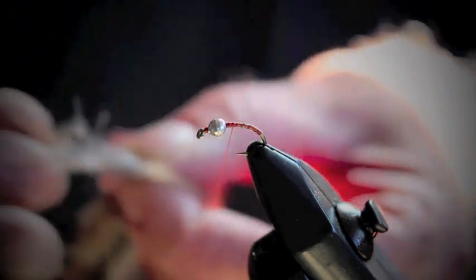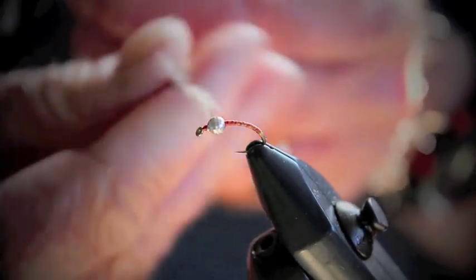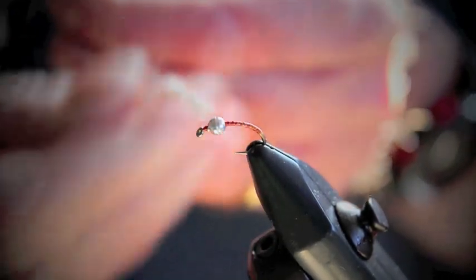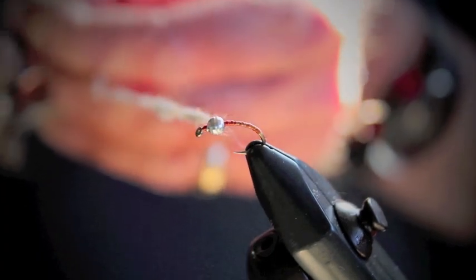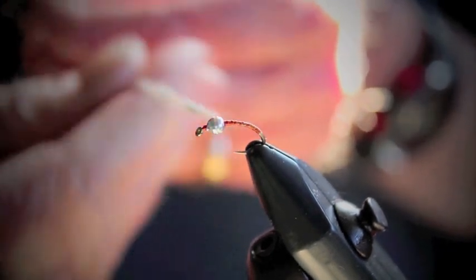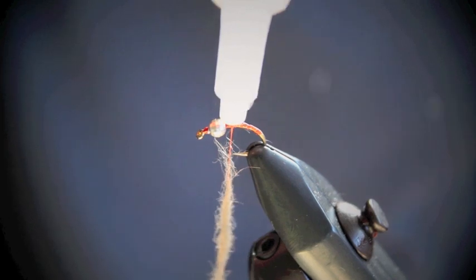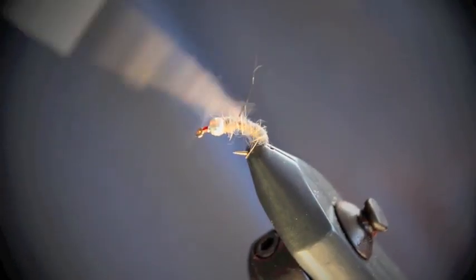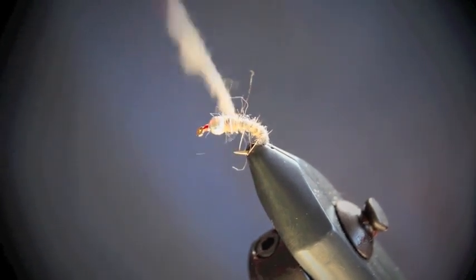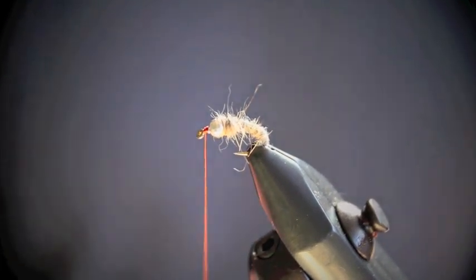Now with the rabbit dubbing — any grey coloured or tan coloured dubbing is fine on this nymph. We're just going to dub here, spinning it, using the softer greyish part of the rabbit and leaving in a few guard hairs. I particularly like this to look quite scruffy. Before we dub on, I'm going to put just a little bit of super glue behind the bead. This helps hold everything in place, and because I'm not using a rib on this fly, it just stops the dubbing coming off. I go right back to the curve and then go forward again, building up a slight taper in the body.